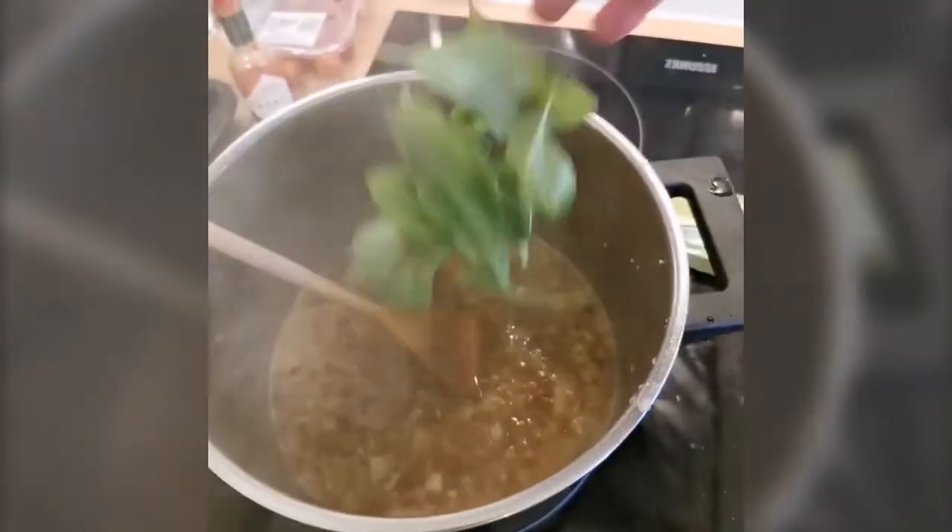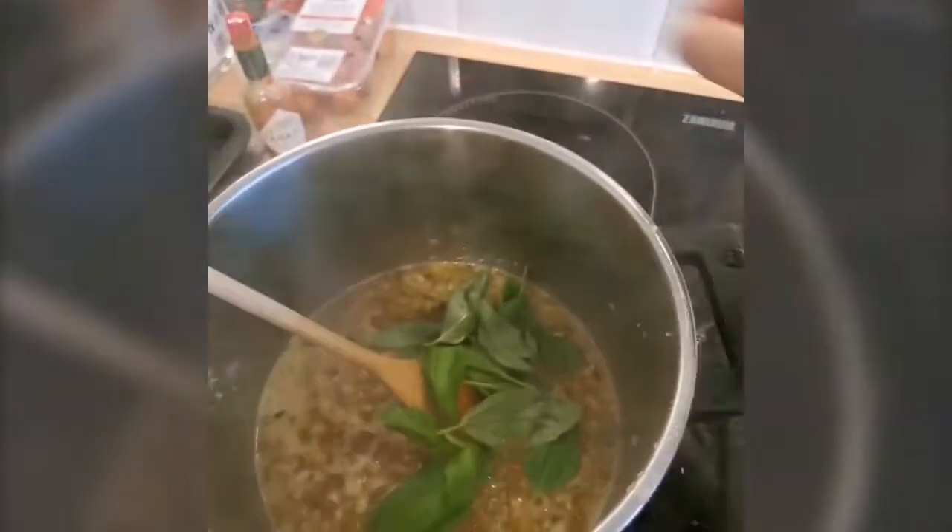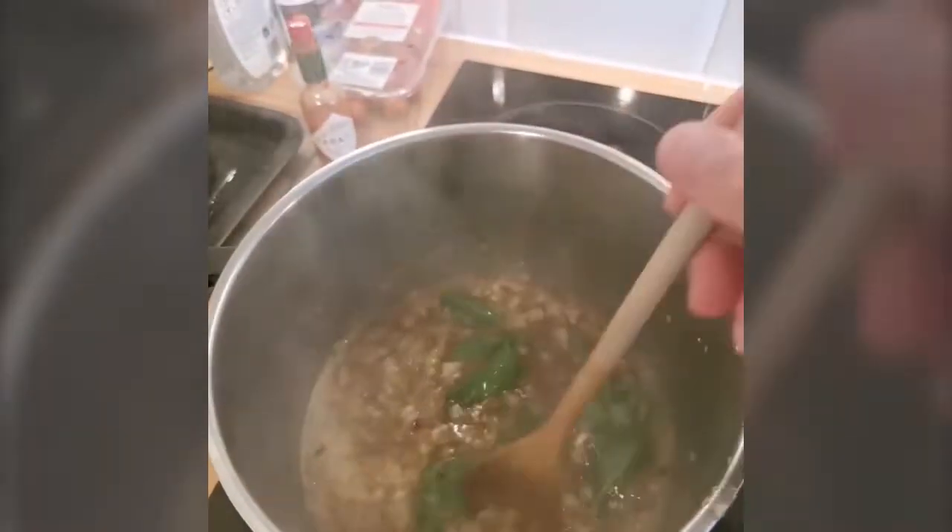I'm adding the garlic and the vegetable broth — the Calo organic vegetable broth. Very yummy. Two of them, and I put some fresh basil, a can of chopped tomatoes, and I'm going to add my roasted peppers in there as well.